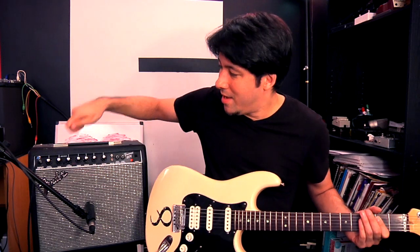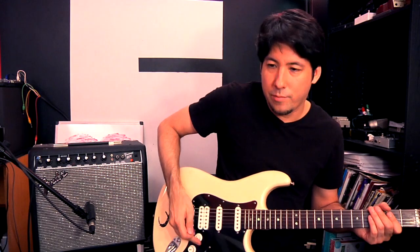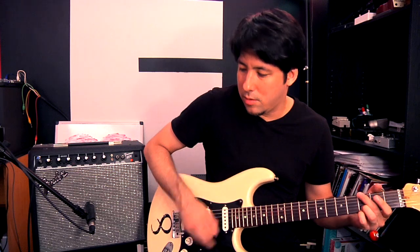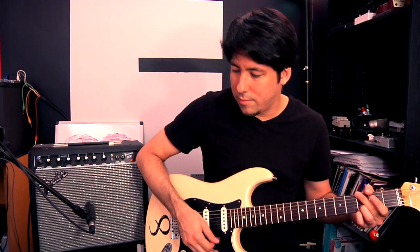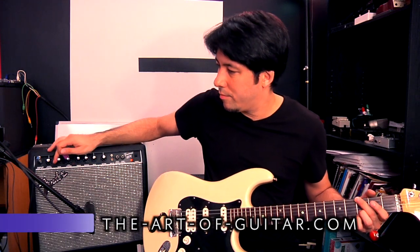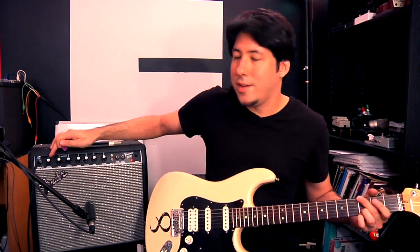That saturated sound — if I turn gain to one it's pretty much a clean sound. You get that acoustic type sound. Now watch as I start bringing the gain in — that's at five.